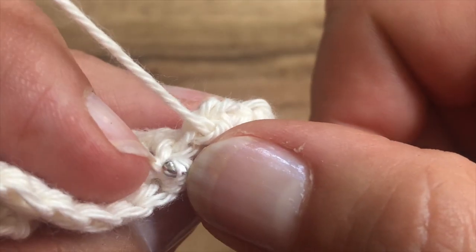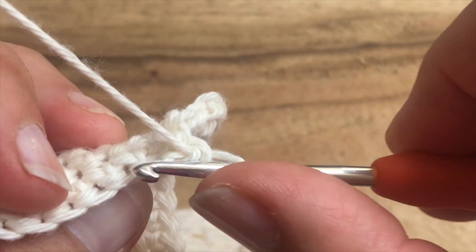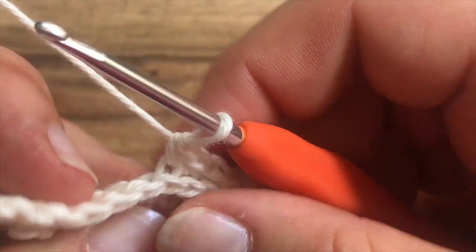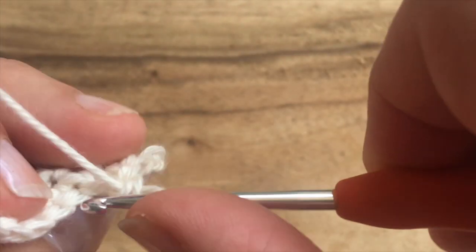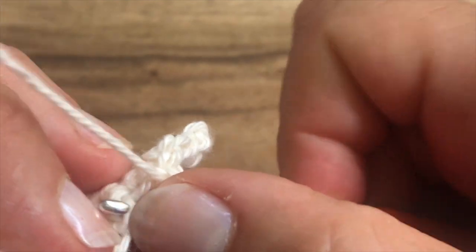If you are a right-handed crocheter, then that bump will be, like I am, a little bit to the left. And if you are left-handed, it will be a little bit to the right. So that's where you find the third loop, and you just work your way into this third loop of every stitch all the way around.